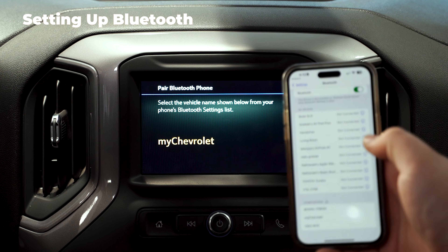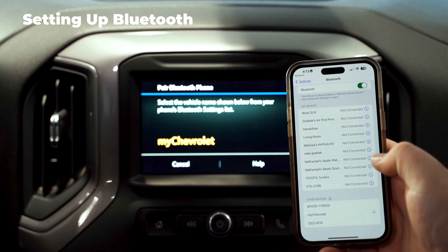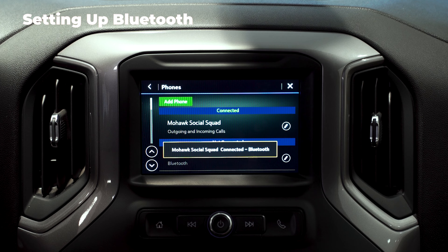Now I'm going to show you how to connect your phone via Bluetooth. So if you go to phone, go to connect phone, click add phone — it says my Chevrolet. Then you're going to go into your Bluetooth settings and click My Chevrolet at the bottom. Then you hit pair, make sure the numbers match. And once you're in, you're connected and then you're going to allow contacts on your phone.